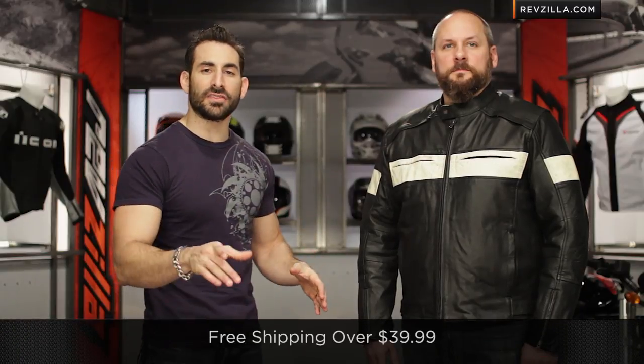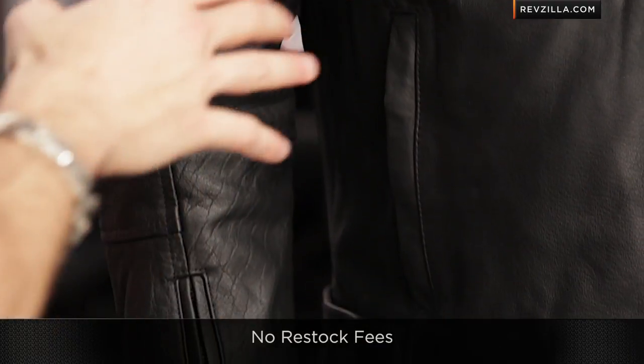Keep in mind we ship for free, and I'd love to hear your gut reactions. Subscribe to us at RevZillaTV on our YouTube channel — click it now. Moving back into the jacket, you're going to see the distressed retro line across the front.